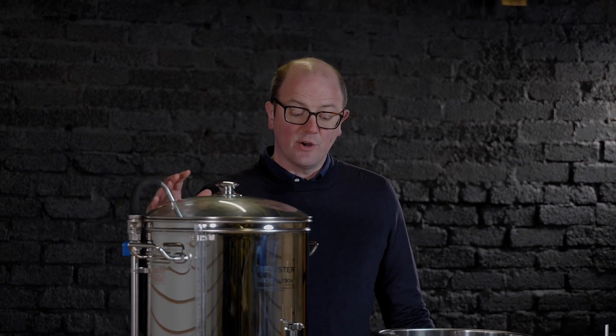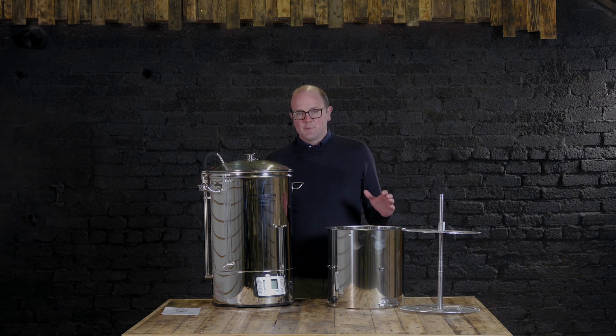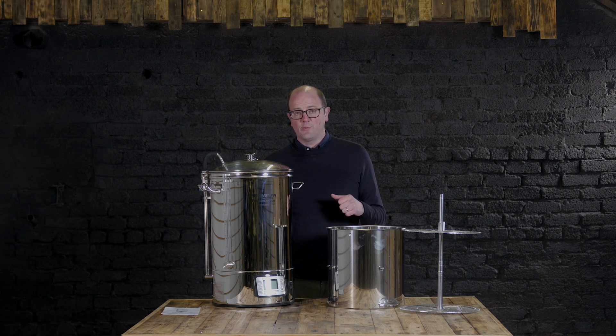It's called the 40 because it can brew up to 40 litres of beer in a batch. It's an all-in-one system, specifically all-in-one in terms of the hot side production. There are some extras you need: an immersible chiller — we make copper wort chillers in-house — and some form of fermenter, whether that be a plastic fermenter, a pressurized fermenter, or a stainless steel fermenter. We have all the options on the website.